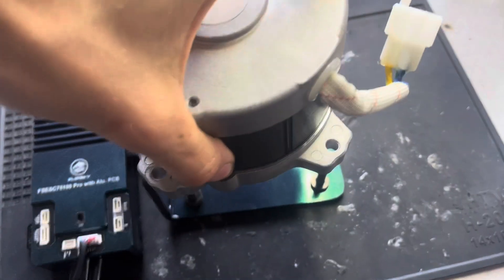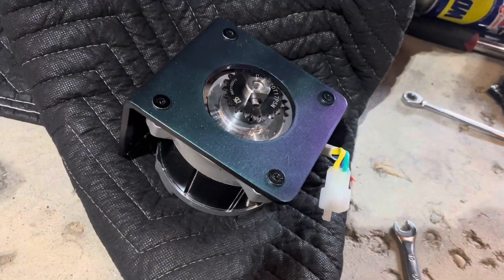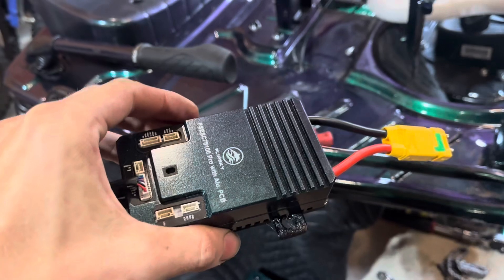We're going to put it on the bracket — so we're pulling the motor out right now. We got the motor on the bracket, we got the controller out, and we're about to put the controller in. As you can see, he paint matched everything to his cart here.